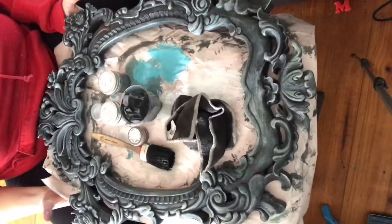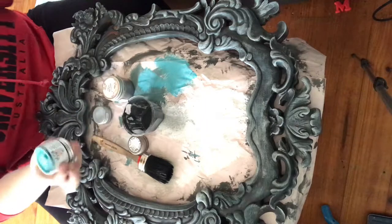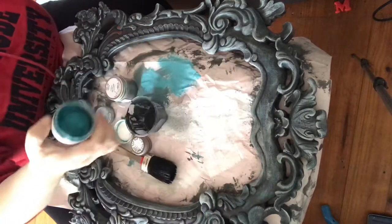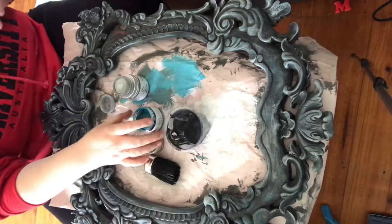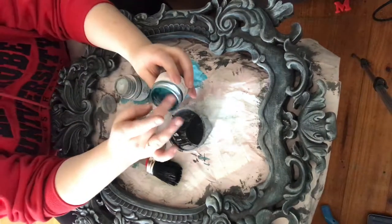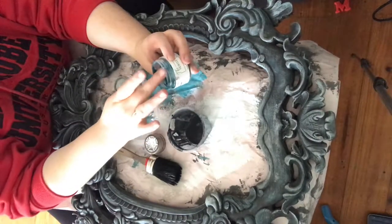To finish off, I'm going to add a tiny bit of gilding wax. I just want to highlight it a little bit more and add a little bit of glamour as well. I have got Peacock, which is this beautiful shimmery blue — one of my favourites. I've also got sterling silver. I'm going to start with my blue, because I've already got blues on here and I want to add a little bit more.